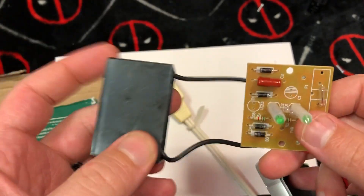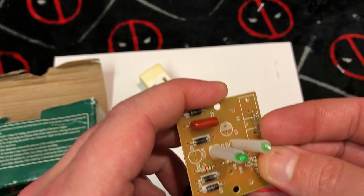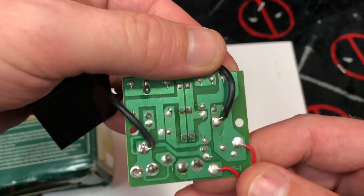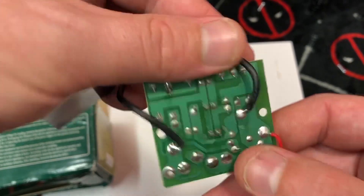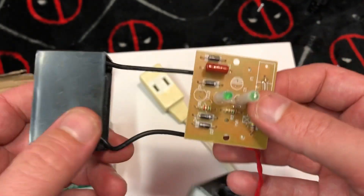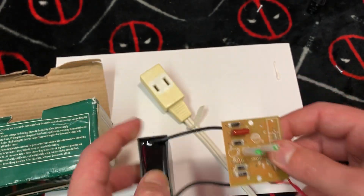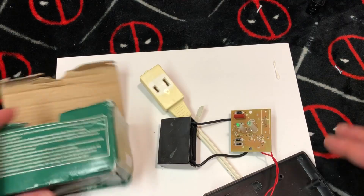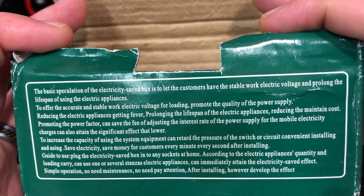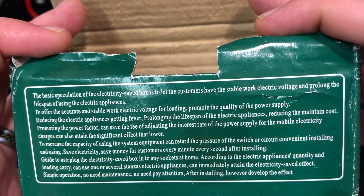So basically what we got here is one giant capacitor and two lights. You plug this into the wall and it's supposed to change your reactive power. Some people say it works, most people say it does not, and I don't see how this would work — because if something like this would work, I could see the hydro company using something like this themselves. I think they've got this stuff figured out; they've been doing it long enough. But still — good stuff. Save electricity, save money for customers, every minute, every second after installing.